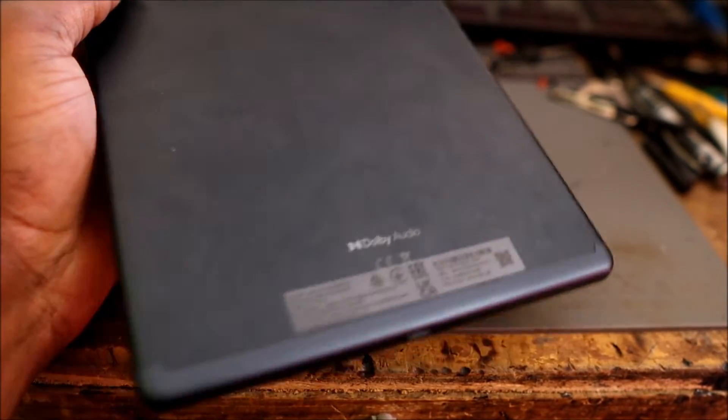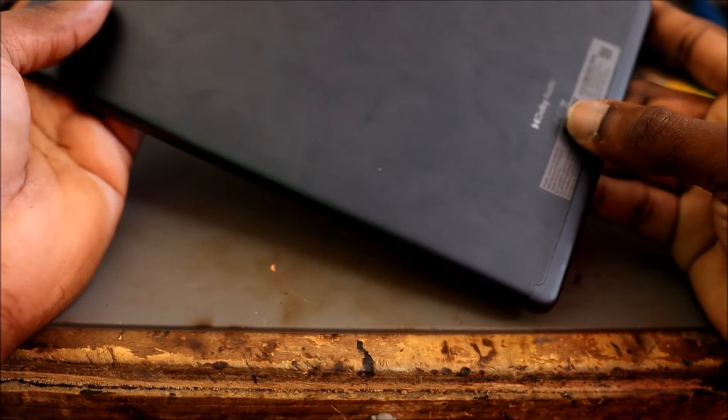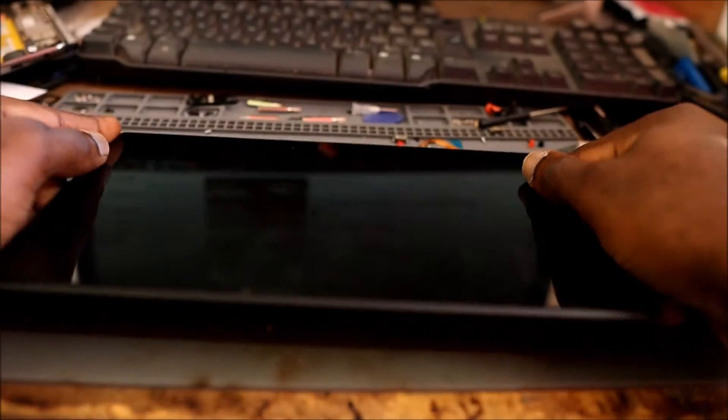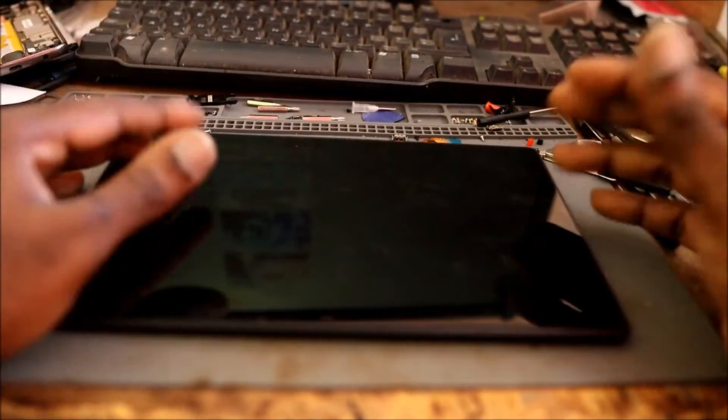In this video I am going to do a port replacement for this Lenovo tablet — it's not charging. So you have to heat the screen off.